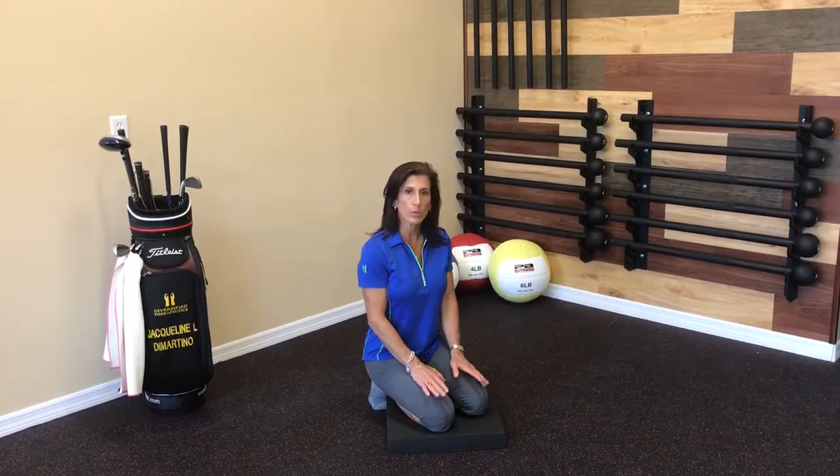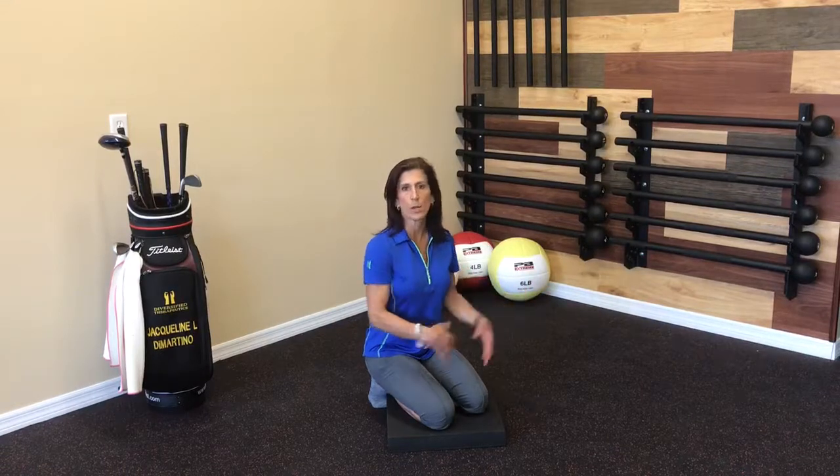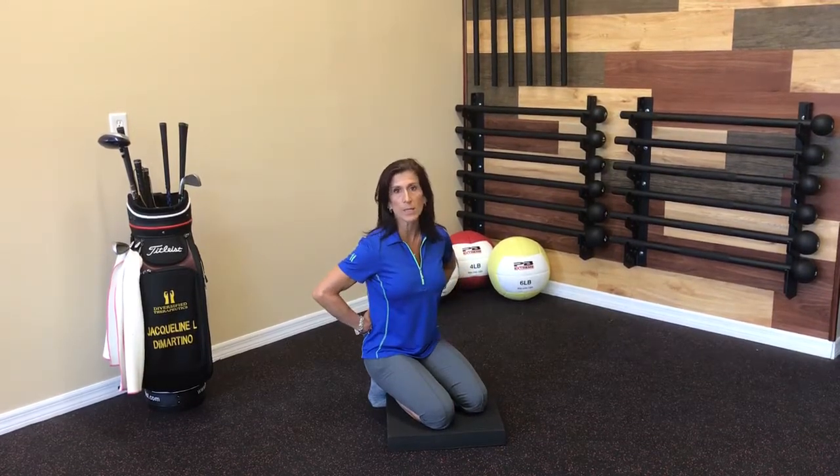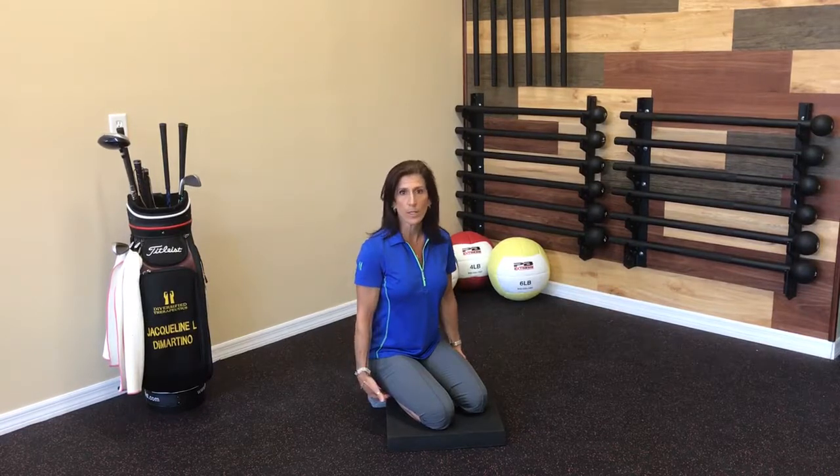This exercise is called the half kneeling hip flexor stretch with a shin press. This is much better than the traditional hip flexor stretch where you just engage the core and move into a lunge. We're actually going to use some tension in the body to help release these muscles that create a lot of tightness in the front of the hip, which can cause lower back pain and you feeling like you're tightening your hamstrings.